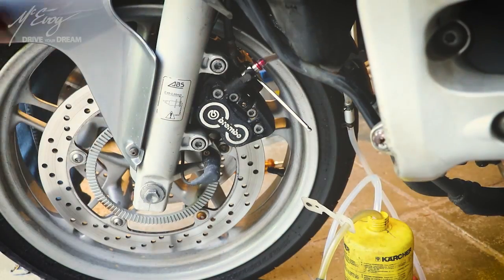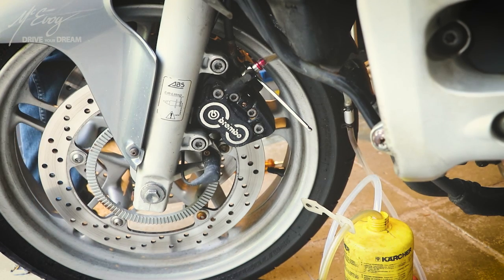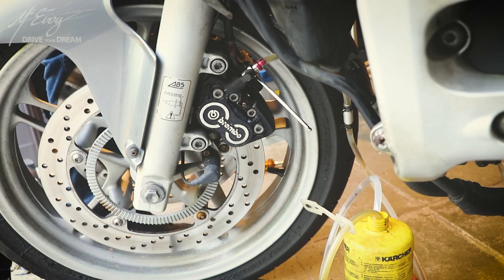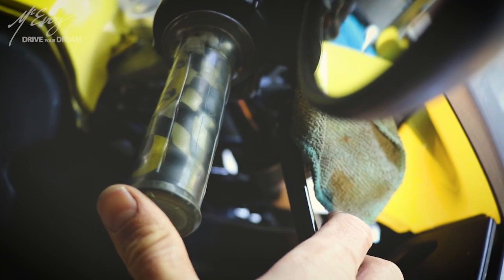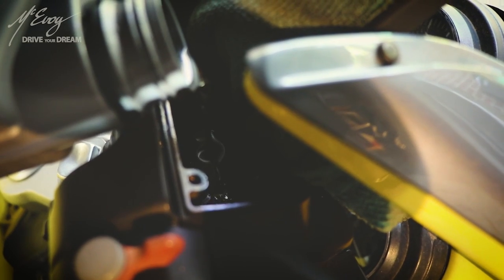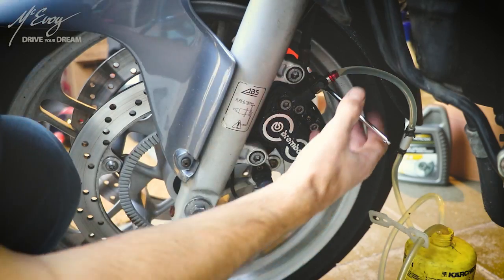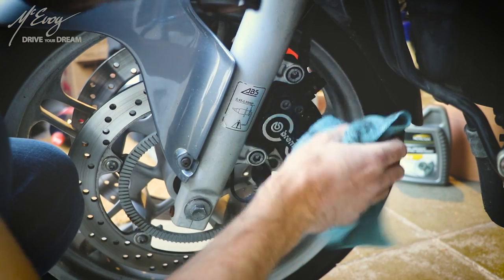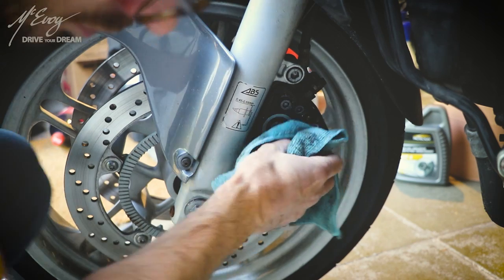While I'm at it, flush the brakes as well — look at how dirty that fluid is; it's absolutely ridiculous. You have to change this every other year at the same time as the coolant. Top it up with some fresh fluid, did the clutch as well and the rear brake. So all the fluids on this bike have been changed.